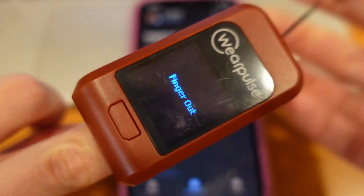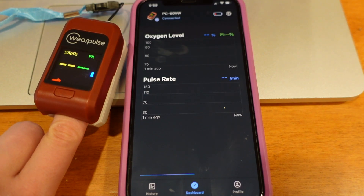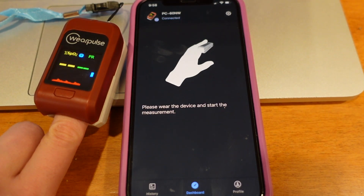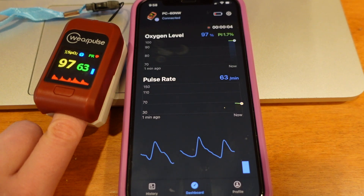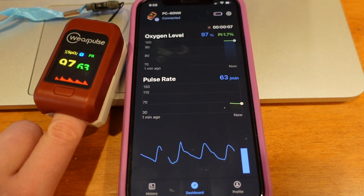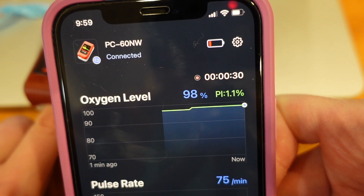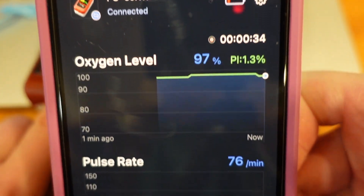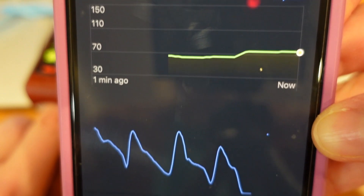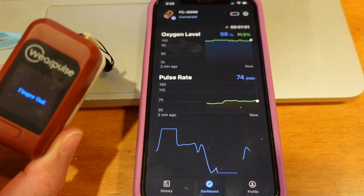This is what the app will show you if you choose to pair your phone to it. The device connects to your phone by Bluetooth, and if you want your sessions to be stored in the app you have to open the app when you put the oximeter on your finger. On the dashboard you will see your oxygen level and pulse rate, but also your perfusion index and the amount of time you've been recording. It also has a graph line on the bottom, and when you remove the device from your finger it automatically displays the details of your session.